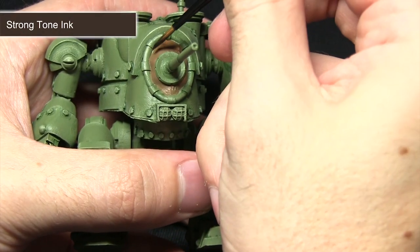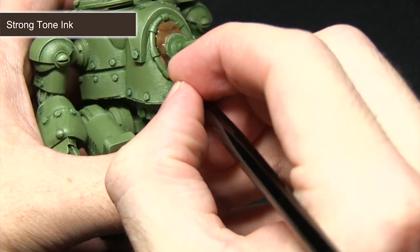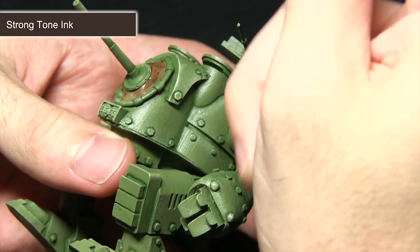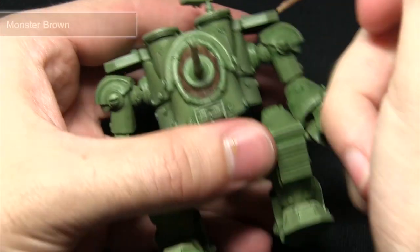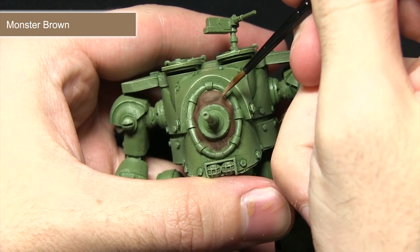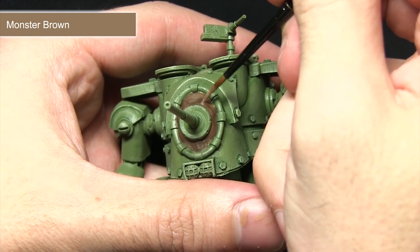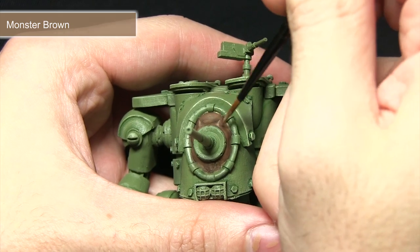With the leather brown dry, the strong tone ink wash can be applied over the top. As you can see it's pulling into all the recesses, darkening the colour but also really bringing out the detail in the fabric folds. I've mixed in roughly one part water to one part strong tone to improve the flow slightly — we don't want to apply it too strongly. With the initial wash completed, the next step is to apply a highlight of monster brown, picking out the raised sections of the folds. I've mixed in some water again, roughly one part monster brown to one part water, carefully picking them out — we just want to apply some nice highlights.